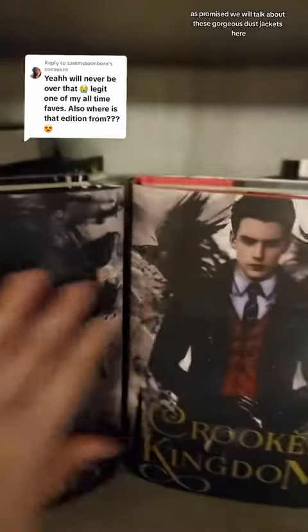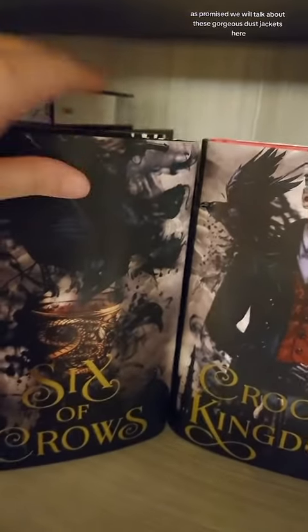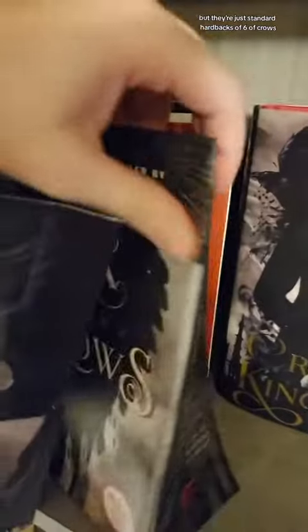As promised, we will talk about these gorgeous dust jackets here. They are just on my standard regular editions — well, these are actually my signed editions of Six of Crows, but they're just standard hardbacks. So I took this one off to show you.